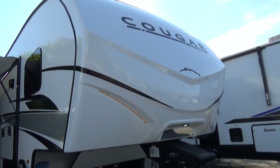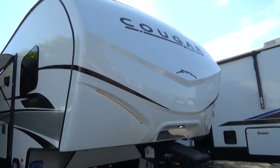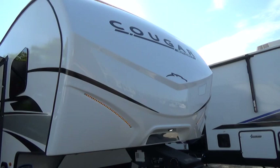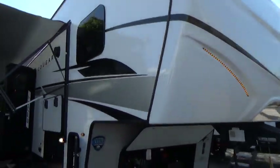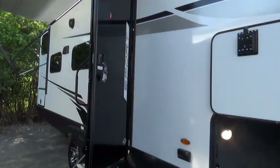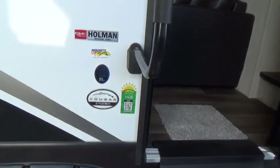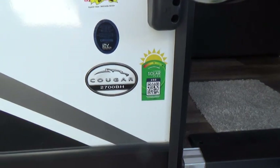Good morning, my name is Nelson from Holman RV located in Eastgate, Claremont County, Ohio. I'm going to be doing a walkthrough on a Cougar Sport, and the model is the 2700BH, which stands for bunkhouse.